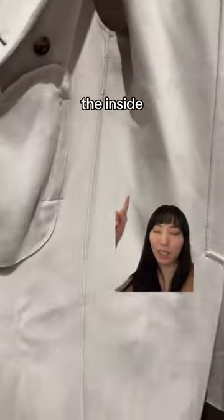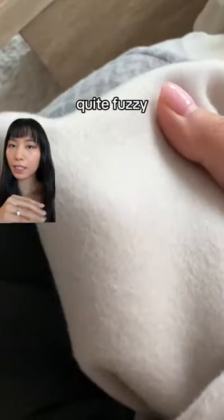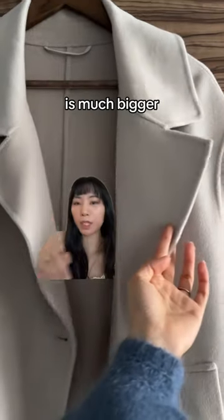The seams on the inside are straight, but some of the sewing could be neater. The fabric is quite fuzzy — I feel like this might result in pilling over time. The lapels were ironed, but they're not ironed down to be the same size; you can see the right side is much bigger than the left.